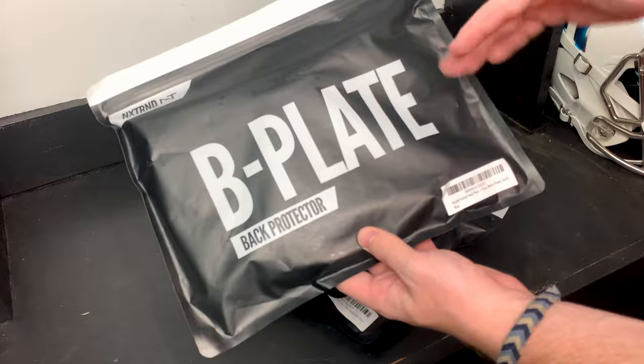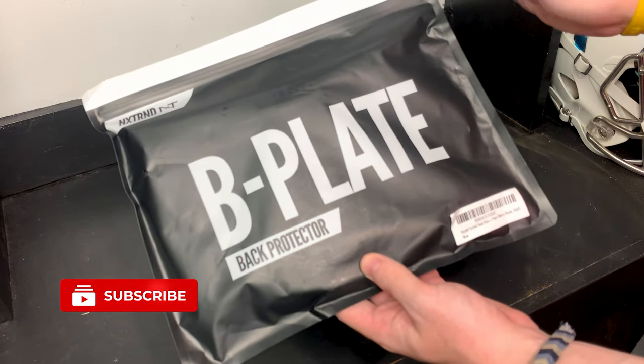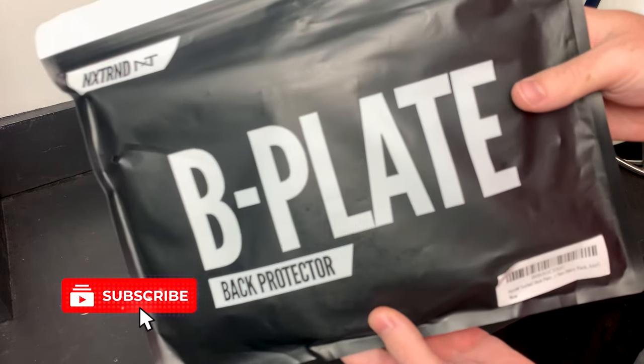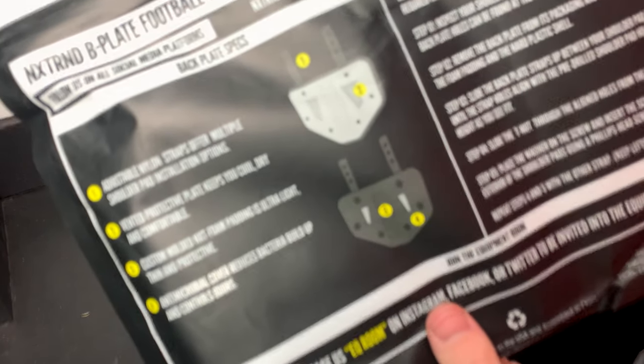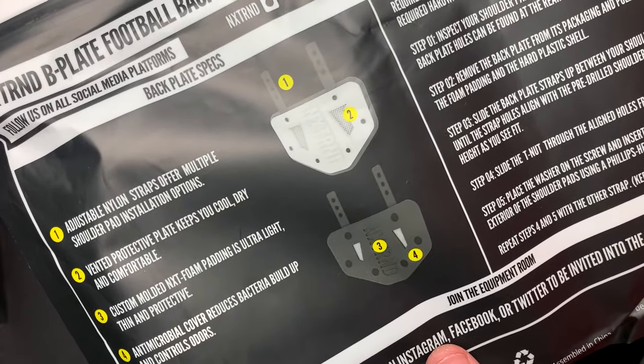First thing I want to look at is the packaging. Next Trend absolutely kills it with the packaging every single time, and this one is no different. On the back you've got some info about the back plate, which is always nice.